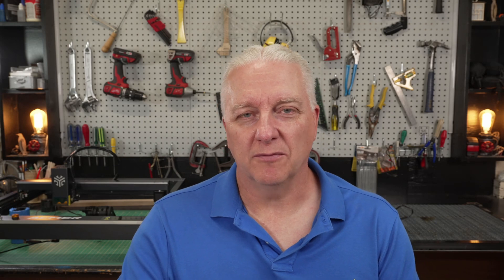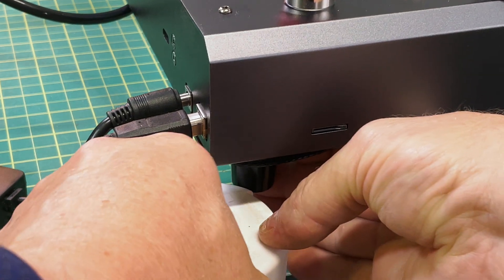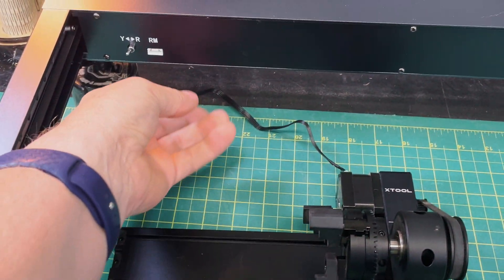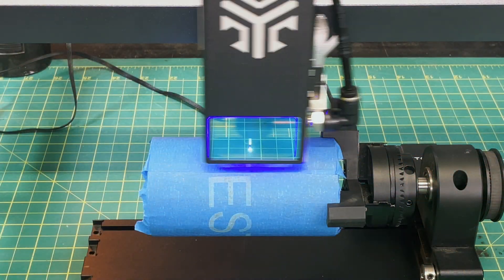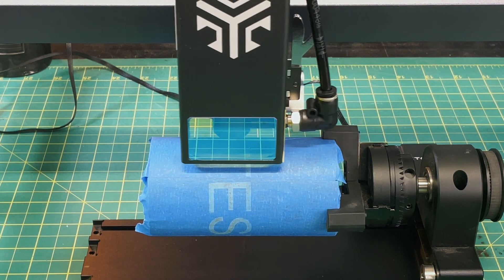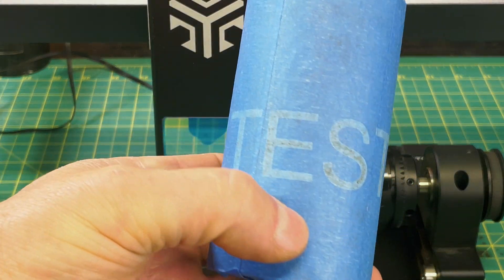Since the Acmer P2 comes with a rotary attachment, I thought I'd give it a shot. I don't have the Acmer rotary, so I tried an RA2 Pro instead — a good test of whether a third-party rotary works with this laser. I lifted the laser up, dropped in the RA2 Pro, and plugged it in. Note that the RA2 Pro takes a straight connector cable, but the cable included with the Acmer P2 is a crossover, so you need to use the one that came with the RA2 Pro. After that it was just a case of running the engraving, and the output clearly worked — big success. You can use any rotary you want and you won't be disappointed.